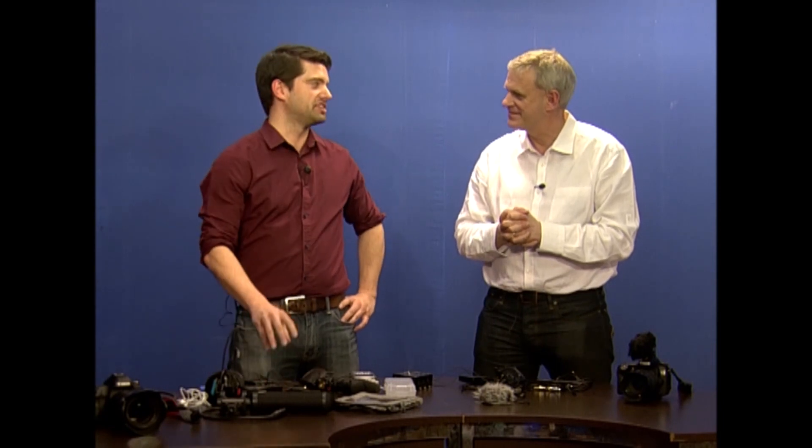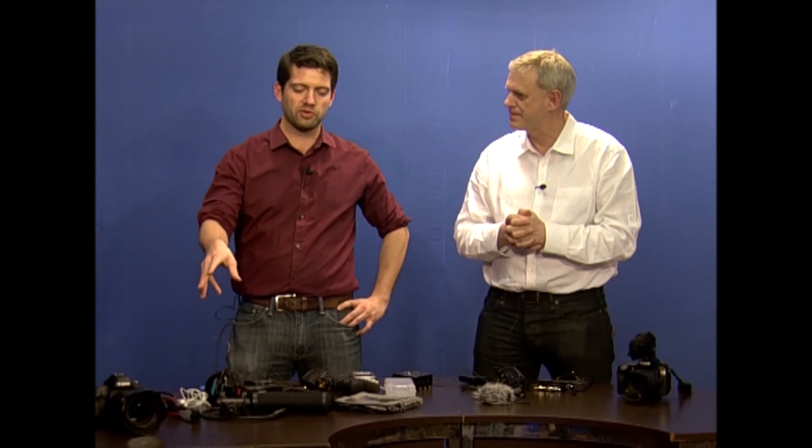This is one of the first areas where you're going to start spending money when you're kitting up for DSLR video, because your camera already does a pretty good job with the video, but it's horrible with audio. So that's where the real accessories start to come into play.